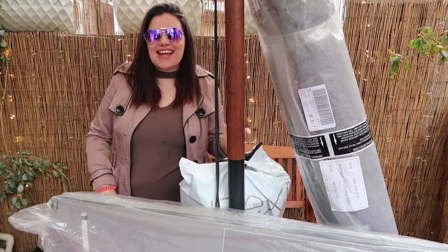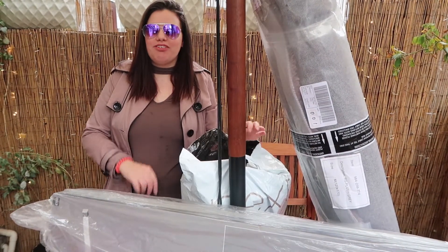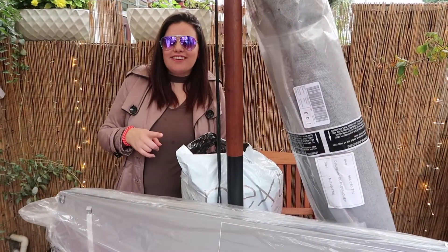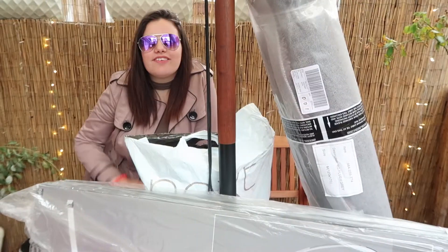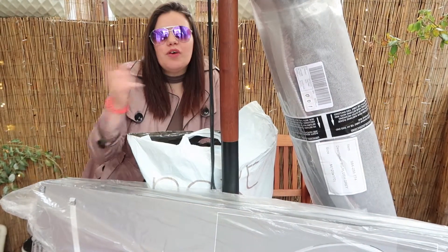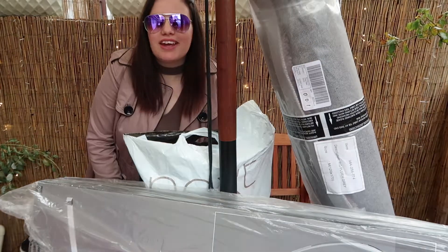Hi guys and welcome back to Step T Steps. Today I am doing a Next homeware haul for you guys. Obviously I can't do that yet because it's wet and it's getting cold outside. So next I'm going to take you guys in and I'm going to open them up and show you what they look like opened and put together. Hi guys and welcome to my home. If you don't watch my daily vlogs and you're new to this channel, welcome to my home.